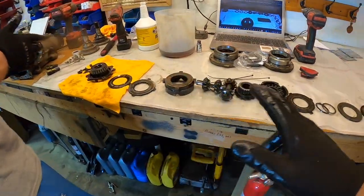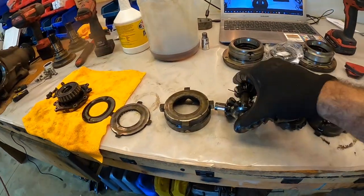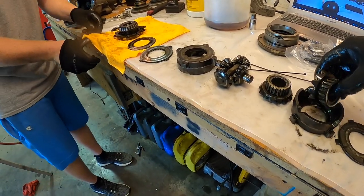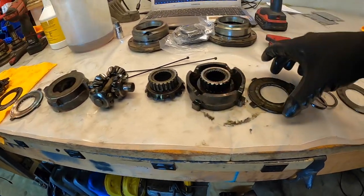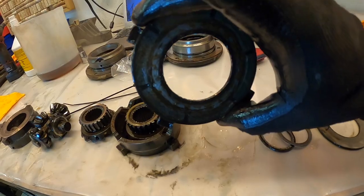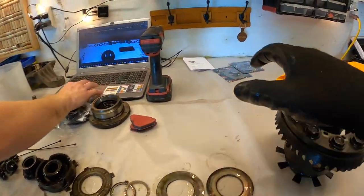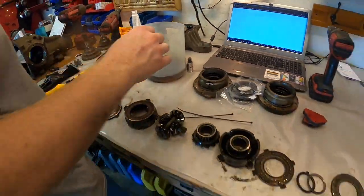We've got it entirely disassembled. We've got our spider gears right here. This is one half of the hypoid gear, and that's the other half of the hypoid gear. And this is the other clutch disc — as you can see, that is just as worn out, if not more worn out. So that is the root cause of why this limited slip was not even behaving close to what a limited slip should be. Now we've got our spacers, shims, dog ears, and clutches soaking in new fluid. We just have to reassemble.